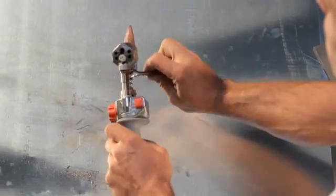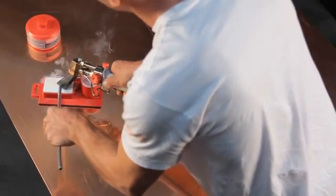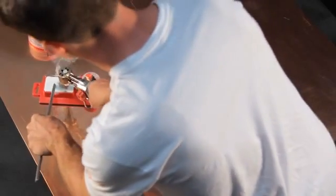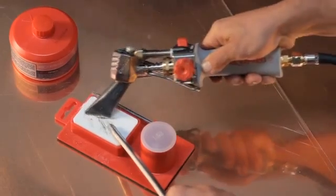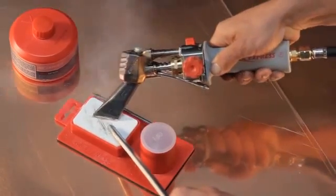Once you've reached the desired shape and the tip looks clean, the next step is tinning. Turn your iron on and let it heat up. Make sure the iron doesn't get too hot, because it won't tin well. To check your temperature, touch the tip to the soldering bar. As soon as the solder begins to melt, begin tinning your tip.